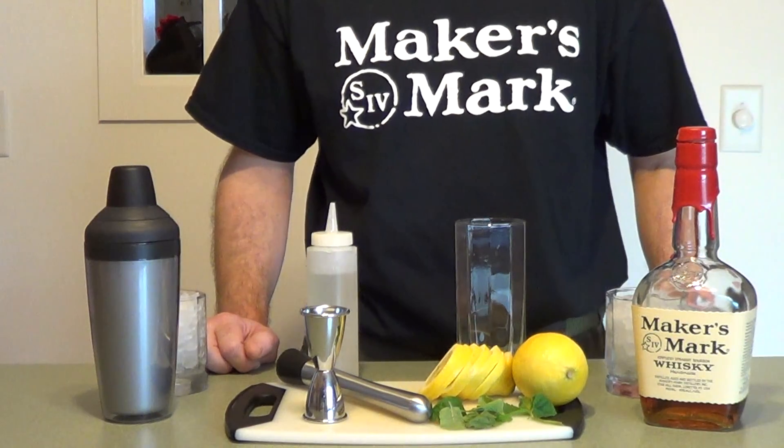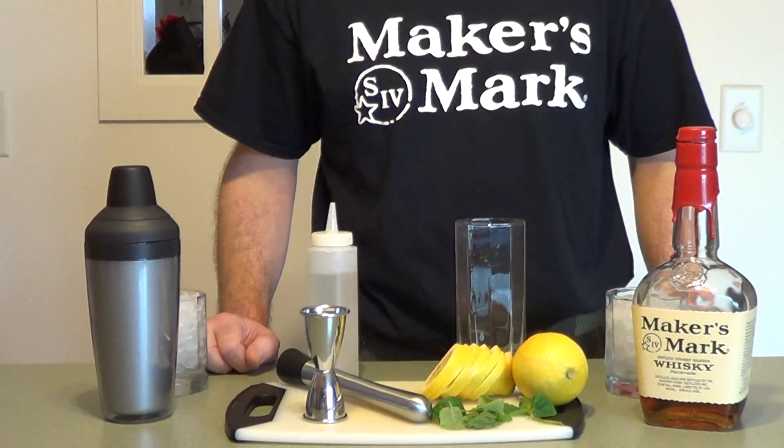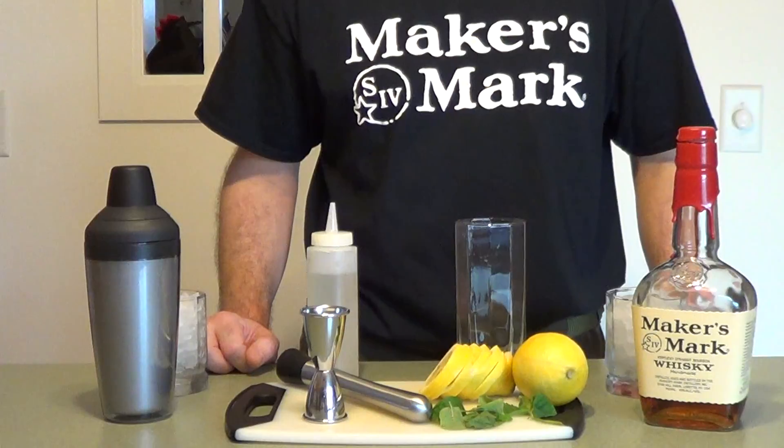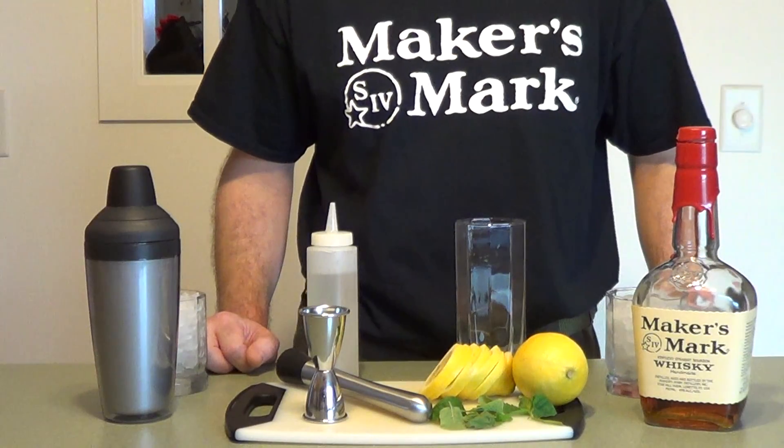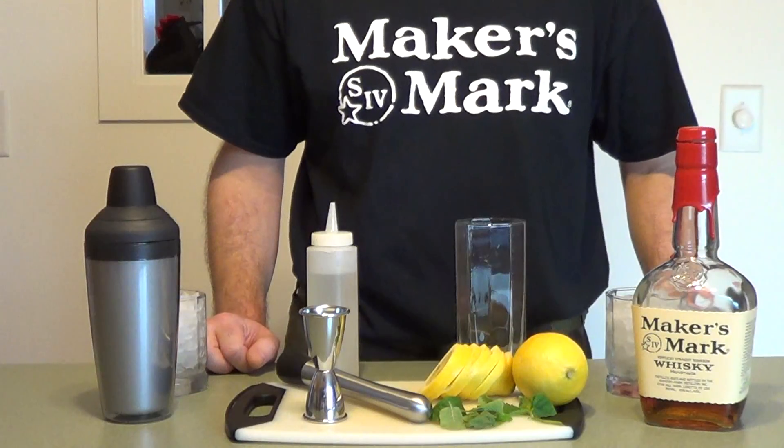Remember, simple syrup is simple to make. It's one cup of sugar, one cup of water, heat on low, stirring regularly, until the sugar dissolves. It's a mainstay for a lot of bourbon drinks.